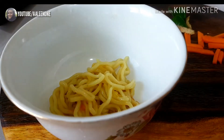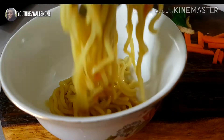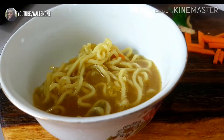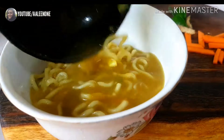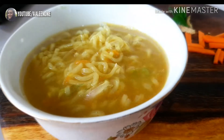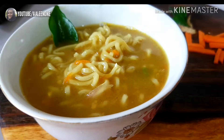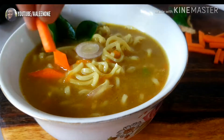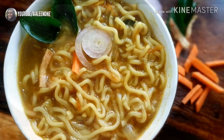Hi all, welcome back to my channel. When the weather outside is so chill or rainy and you are craving for something spicy, soupy, and quick to prepare, here is a unique winter recipe which is not only loved by adults but also by the kids. This is my personal favorite and I hope you will also love this recipe, so watch the video till the end.